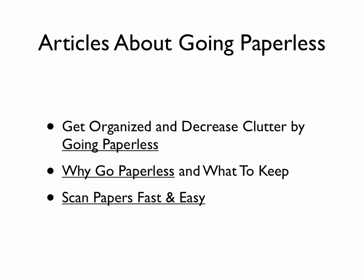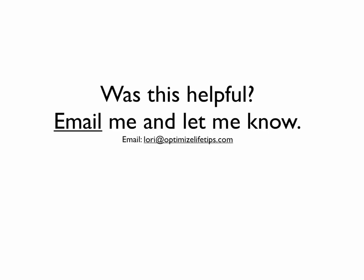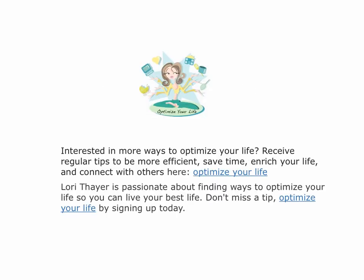If you're interested in other articles about going paperless, here are a few on my website. There are more, so feel free to search around on there for that. Hopefully this presentation was helpful to get you scanning directly into Evernote and saving you time. Please email me and let me know at Lori at OptimizedLifeTips.com. If you have any other questions or suggestions for similar presentations — something I can demonstrate or show or answer — I'd be happy to do so, just send me some questions. If you're interested in more ways to optimize your life, you can sign up to receive tips twice a week on little tips to help you save time and be more efficient at OptimizeYourLifeTips.com, or you can just click the link here on the page. I hope you enjoyed the presentation. Thanks.